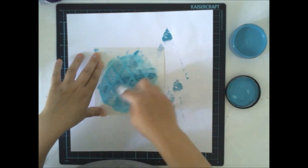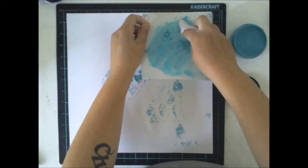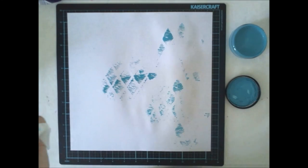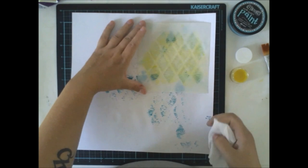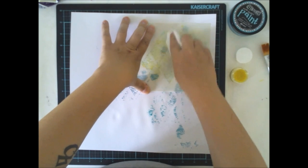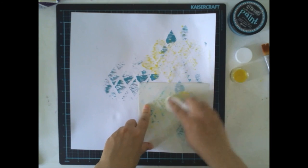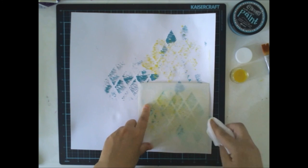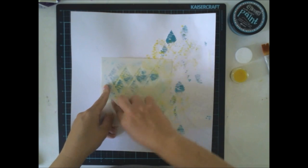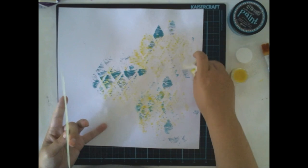I'm using a baby wipe to add the turquoise paint through this stencil. I'm using a baby wipe because it's wet — it gives you just the right amount of paint you want to add, and it's a really easy tool to use. I'm really sure that all paper crafters have some baby wipes in their houses, so you don't have to have any brushes or palette knives or anything like that to make this kind of layout.